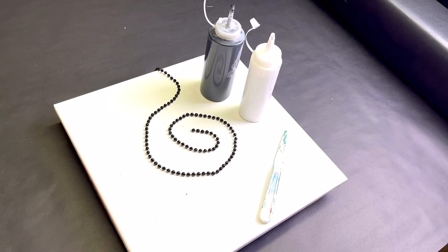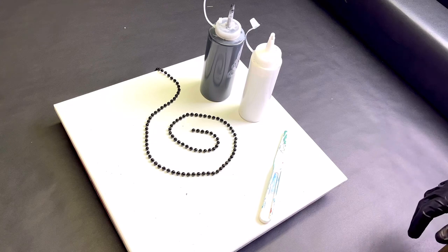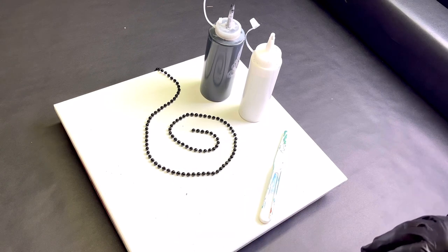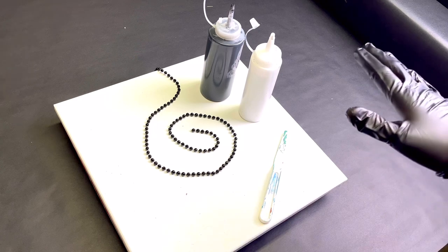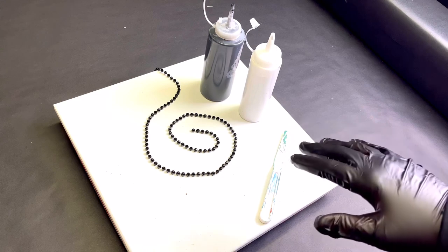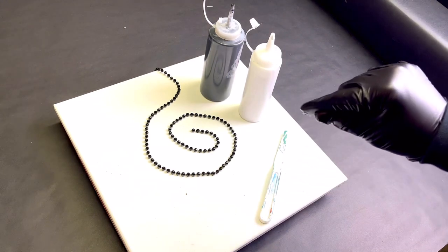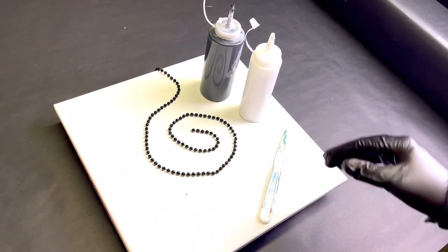Alright, it's been a little while — I thought we would just do a basic bead pull. Two colors: black and white. I'm going to do a black background, then lay the beads, go over the beads with the white, and pull it. Not sure how this is going to turn out, but what the hell, let's try it anyway.